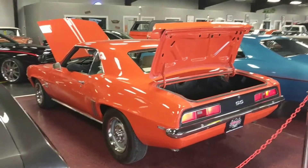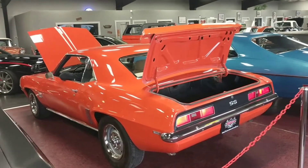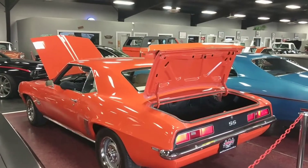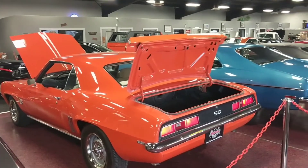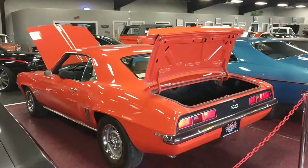Hey guys, what's going on? Bob here, Rides Auto Sales. I'm going to give you a nice cold start and a walk around to this beautiful 69 Camaro we just got in. Make sure you read above this video as all specs are going to be in there, giving you a nice little breakdown of how the restoration was done. 350 car, 4 speed — beautiful, beautiful car as you're going to see from this walk around.